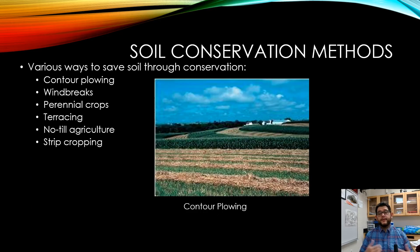Some methods we can use now to help conserve soil depend on what you're farming and how you lay out your farm. These methods include contour plowing, windbreaks, changing your crops to perennials, terracing — which is the leveling of your farm — and then no-till agriculture and strip cropping.